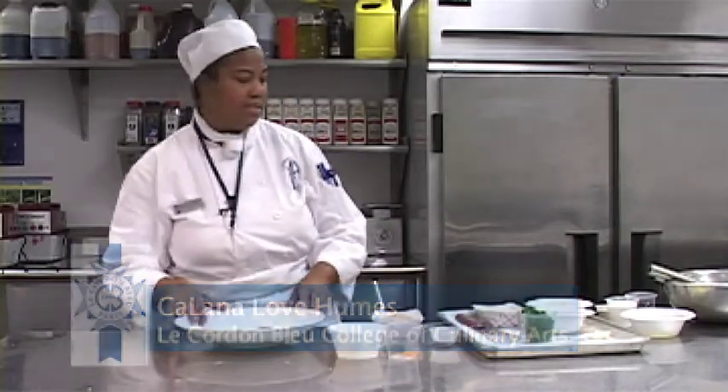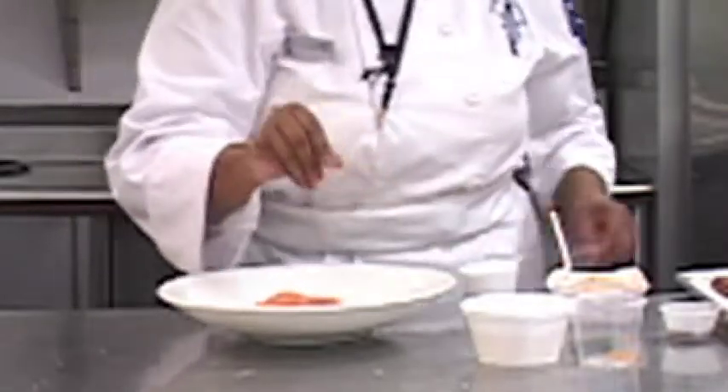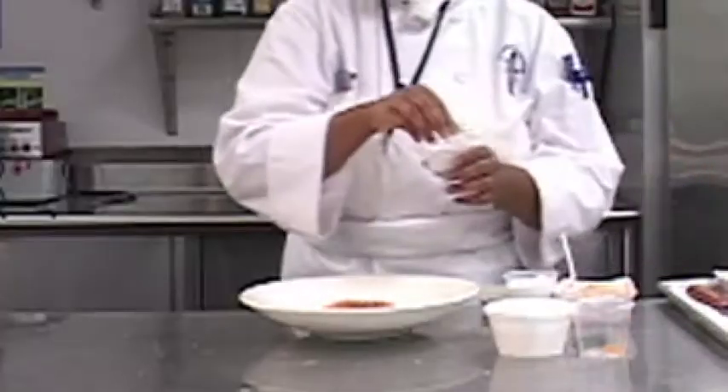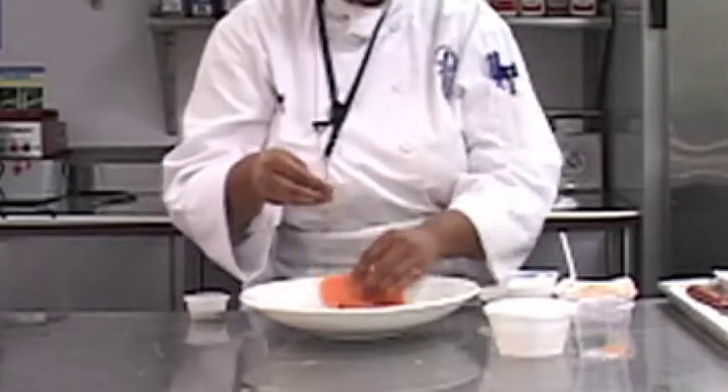I am preparing smoked salmon farcee. We begin with our salmon portion, about six ounces. We can season with salt on both sides, white pepper just a bit, and some ground cloves for a little sweetness and nuttiness going on there with your salmon.